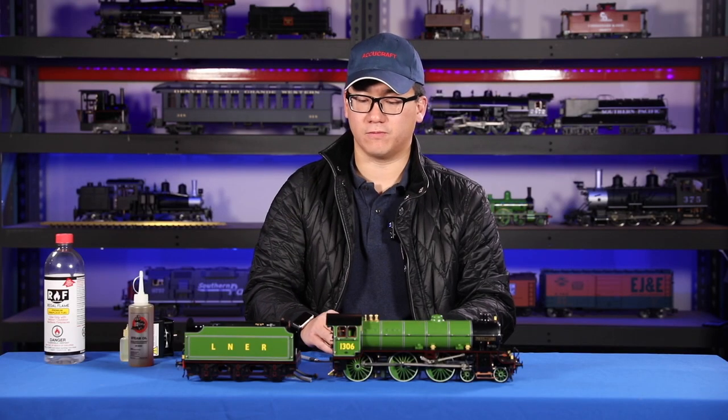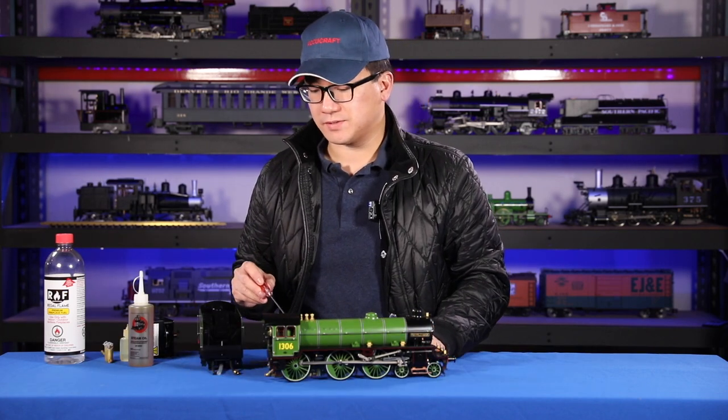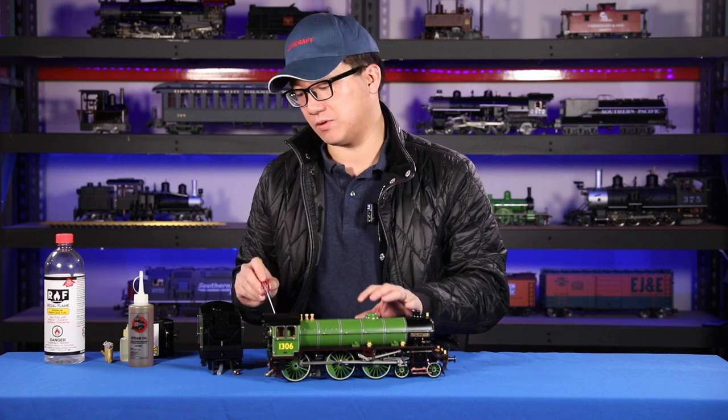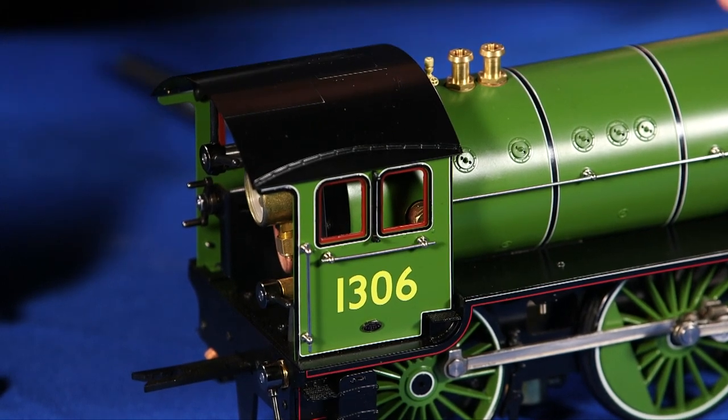Now I'll go over the cab controls. There are a few differences in the cab controls on a model like this compared to a smaller model, which only has a throttle and a gas valve.